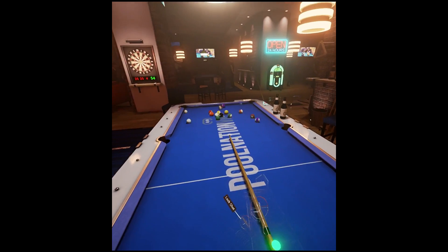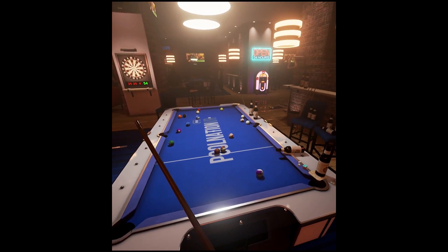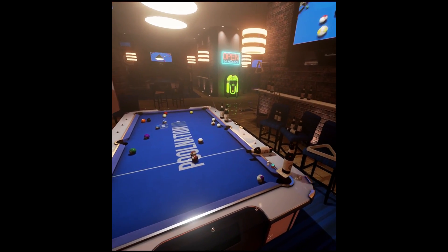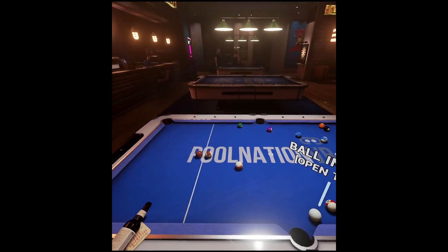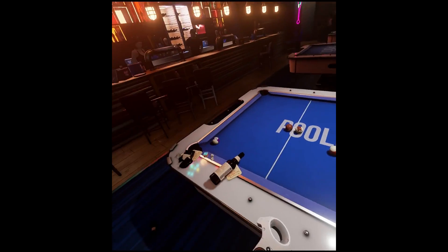One thing I've recently added, which I've had a very quick go on but isn't included in the videos you're seeing, is an air hockey table — another game that I love. I wasn't sure how well that would work in virtual reality, but it works really well.